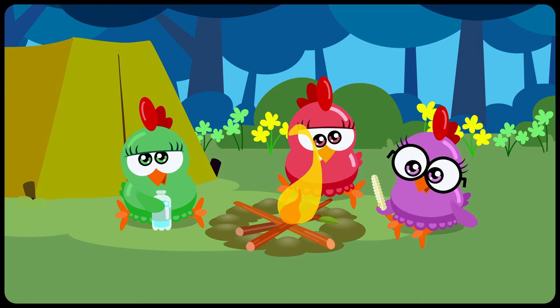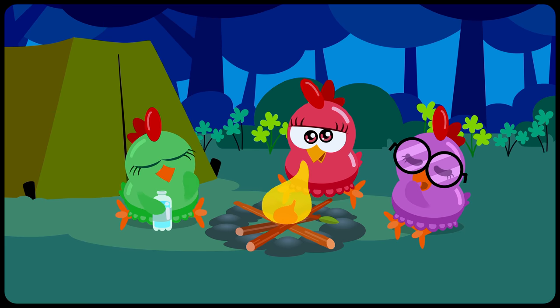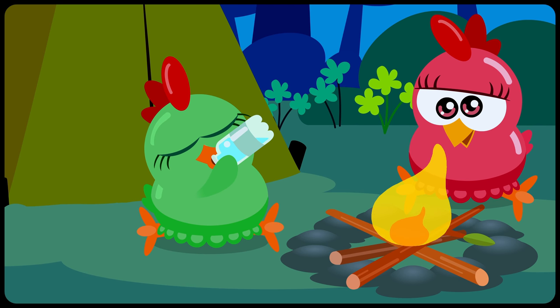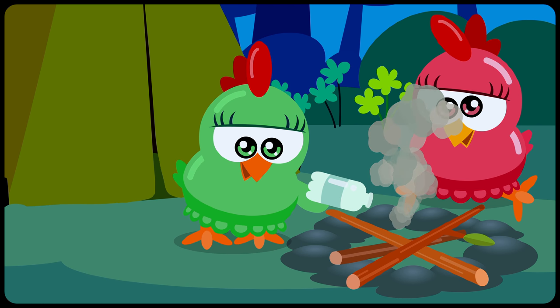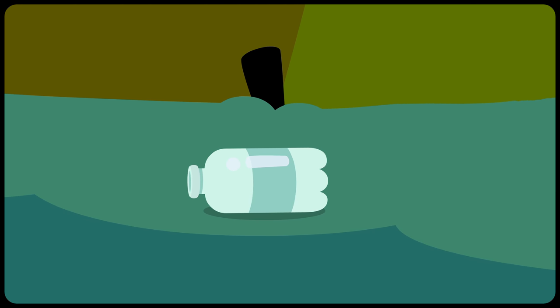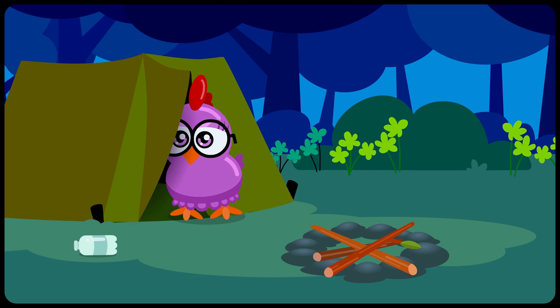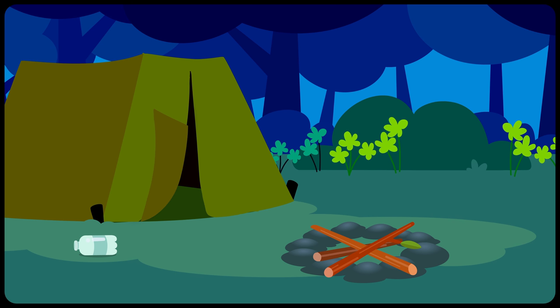What a wonderful day, hens! It's a pity that it's already time to sleep! The three hens are very tired! Good night, girls! Sleep well!